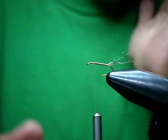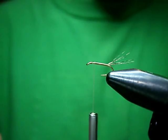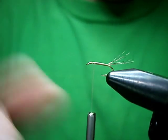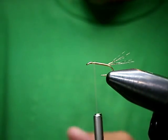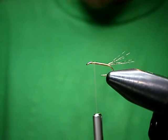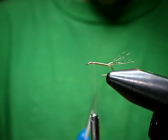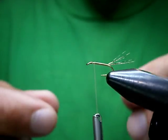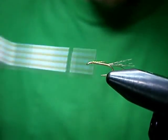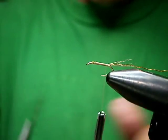Now most tiers will recommend that you tie in the parachute post now with the hackle. I don't like to do it that way most of the time, because the post and the hackle get in your way and you've got to wrap around them. This is going to be a hare's ear, so I am going to rib with some gold metallic thread. It has zero weight and it's going to give us a nice rib. Bring that back to the tail.